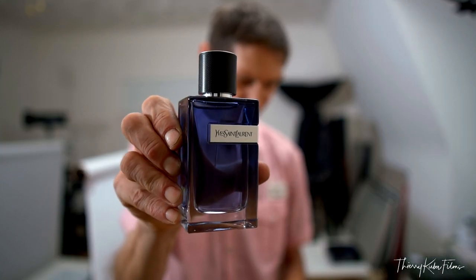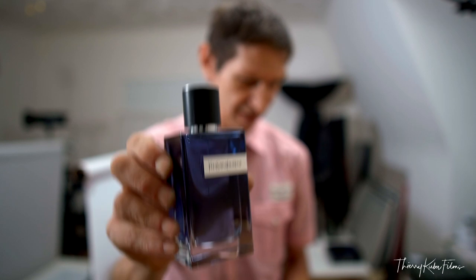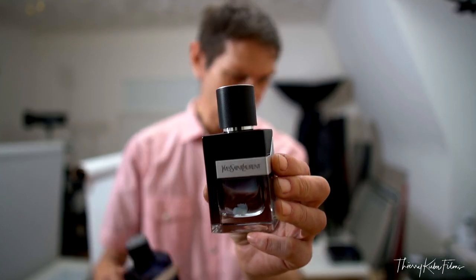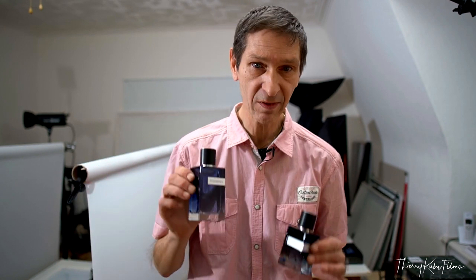We're gonna shoot perfume today — perfume from the brand Yves Saint Laurent. In fact I have two bottles, two bottles for a nice picture. Why do I have two bottles? Because it's my perfume. This is a new bottle I bought yesterday, this is an old bottle. It's an empty bottle but I put a fake product in it and it matches with the new one.